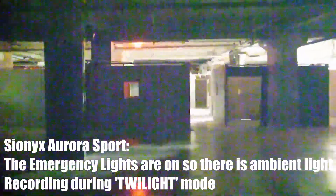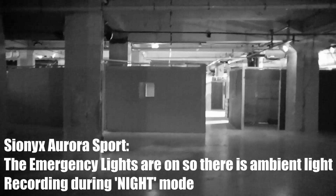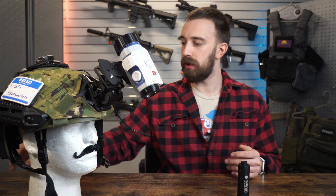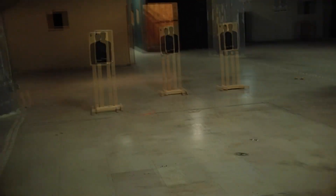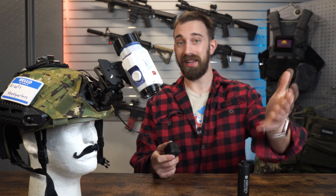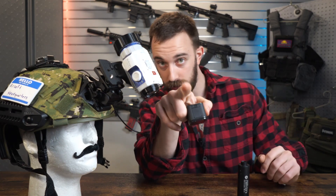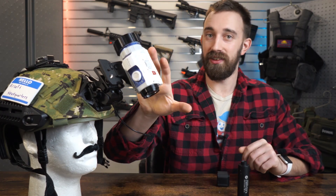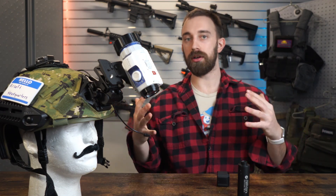You need to identify based on the environment that you'll be using this — which is available in daytime, twilight, and extreme dark or midnight — giving you a super dynamic range at which you can utilize this camera. The hard part is that during the daytime compared to a GoPro, this is not super awesome as far as quality. This can only record at a maximum of 720 pixels compared to 1080 or 4K on other cameras.